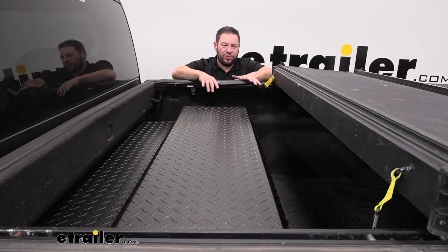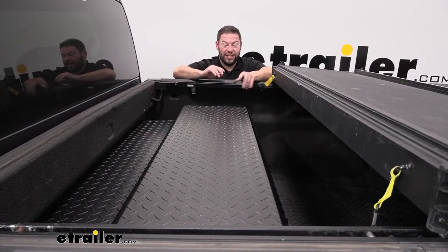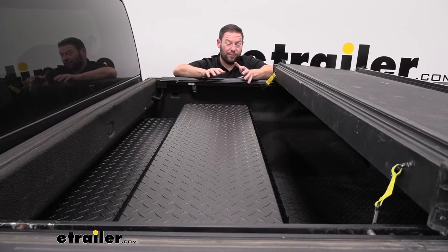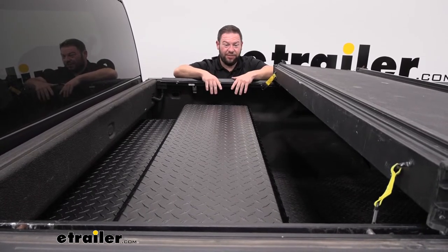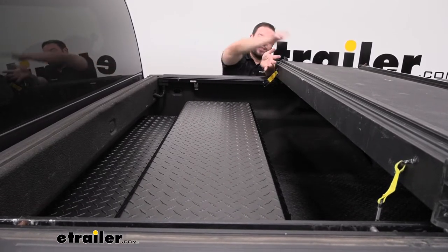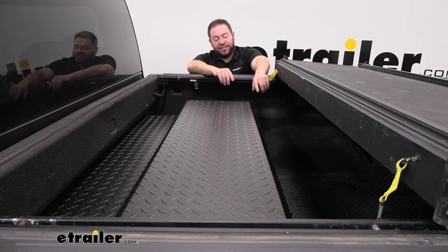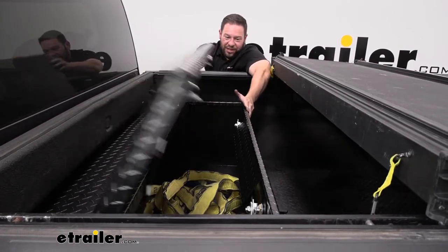There are a bunch of different style tonneau covers, so how yours works and the access you're given to your toolbox may vary, especially depending on your vehicle, truck bed size, and available space. We have a tri-fold tonneau cover here, which is unique because it folds back the front panel, giving us access to the toolbox right here so we can get into it when we need to.